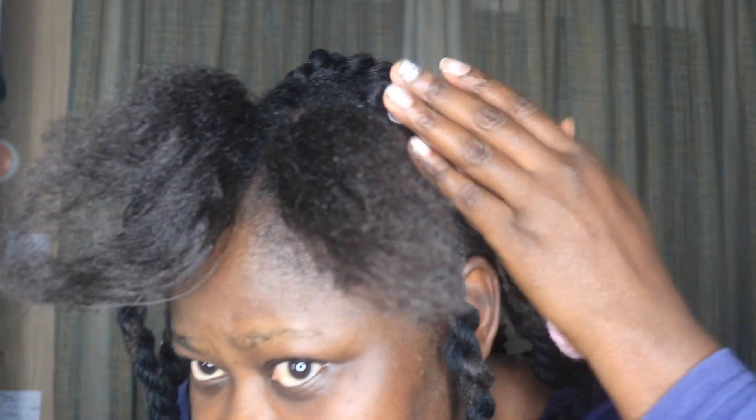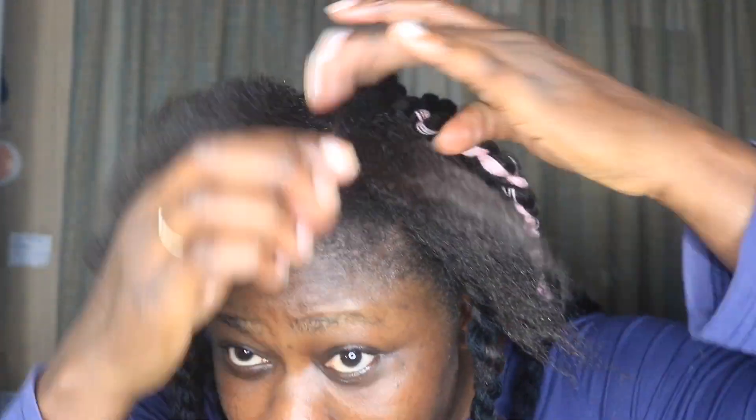Like I told you, my wool wasn't enough — I had only two and a half. But I wanted to make this hair at all costs, so I added a touch of pink because I had pink wool at home. I said it's okay!